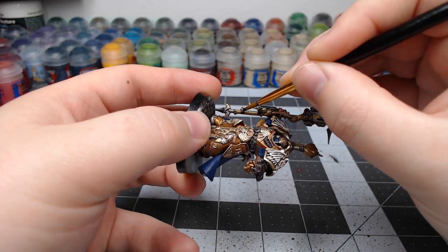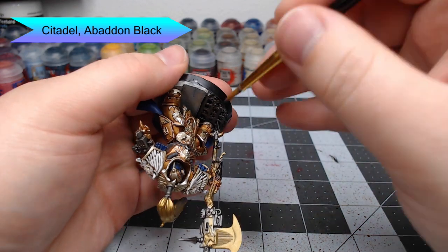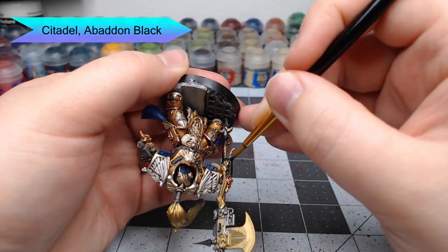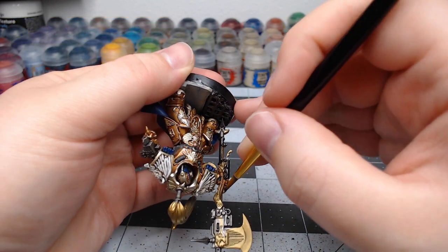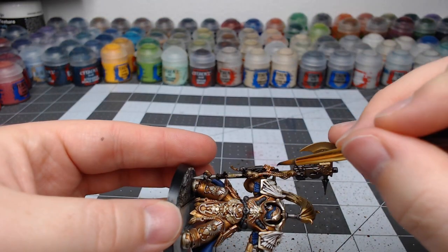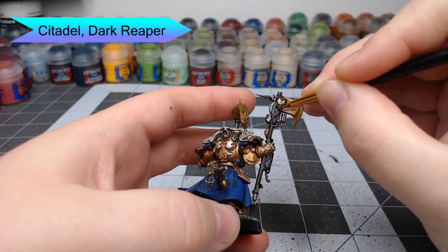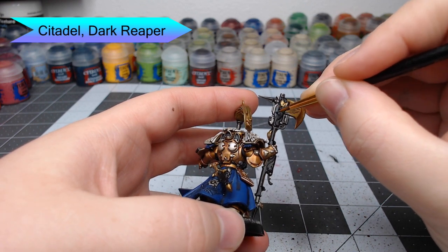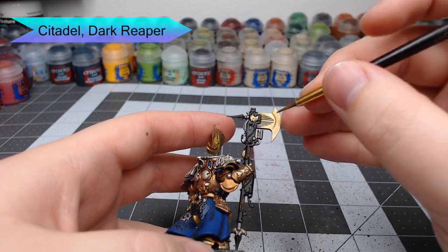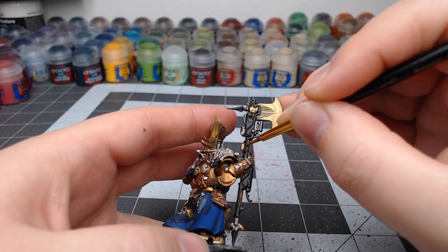Our next step is to take Abaddon Black and paint it over the head of his axe as well as the casings on the bolter. We're also going to paint this on the Ballistic Grenade Launcher on his left arm. Once our black is dried, we're going to take Dark Reaper and use it to edge highlight all the edges on the weapon. This is a somewhat gray-blue dark color and it's going to pop a lot on the black, so make sure you're very controlled with how you edge highlight.